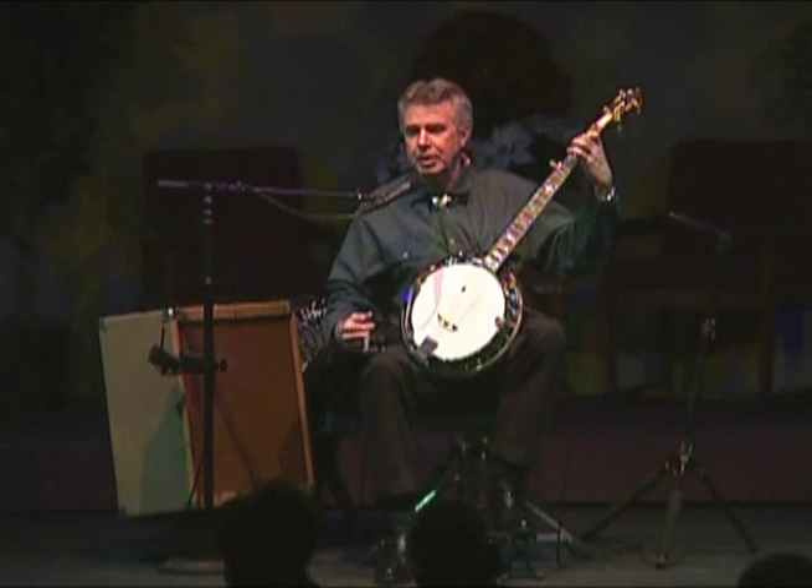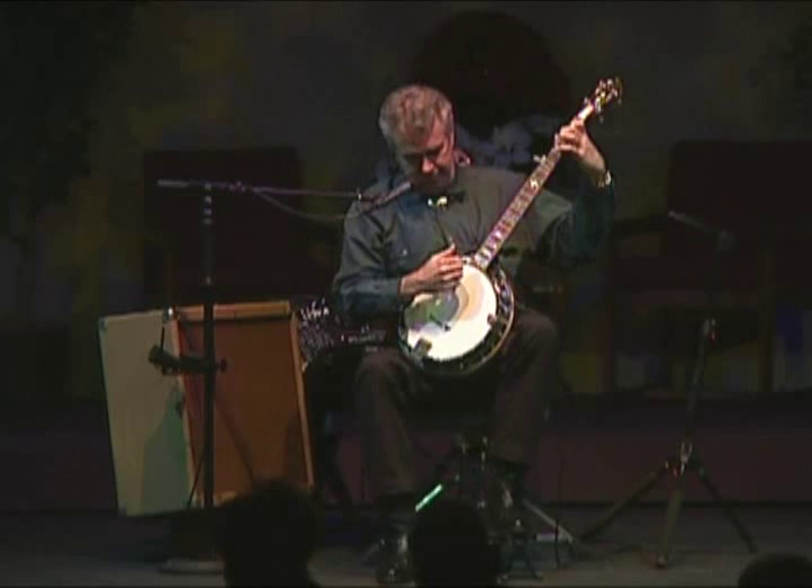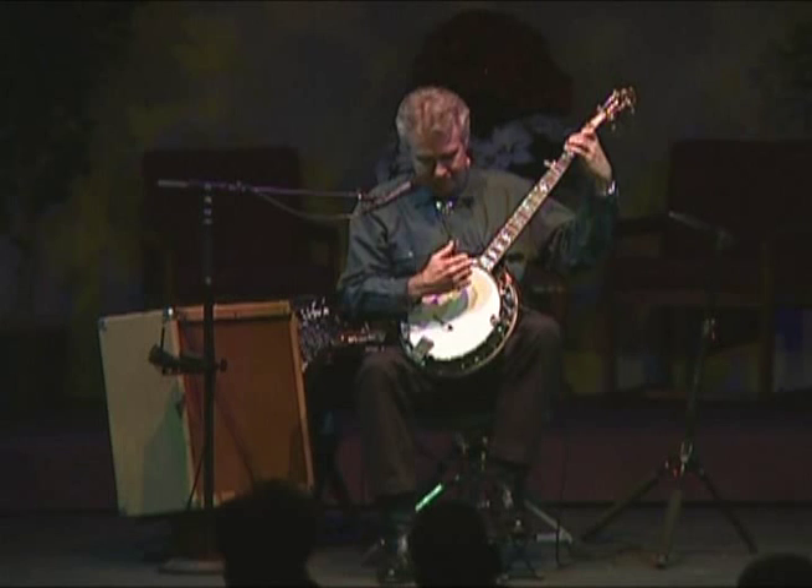These little tunes are really easy to play. That's because I'm just using two fingers to play them — the index finger of the right hand and the thumb, just those two. And here's the sound. Nice and simple. Anybody could do it.